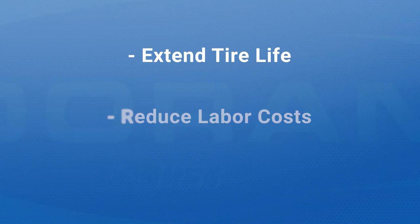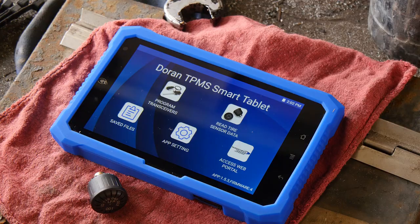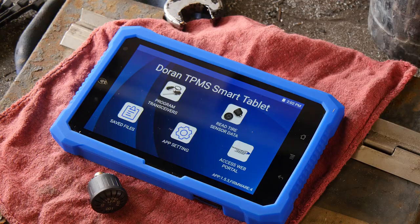Now you can extend tire life, reduce labor costs, and improve your tire maintenance program with the Duran SmartLink TPMS tablet. To learn more, call 866-816-7233 or visit us online.